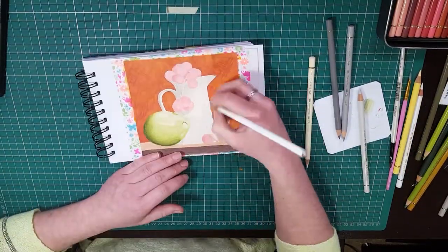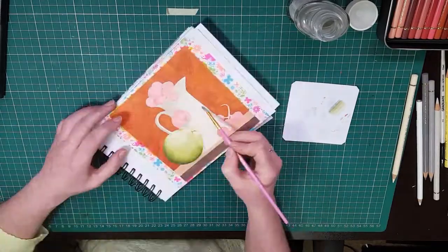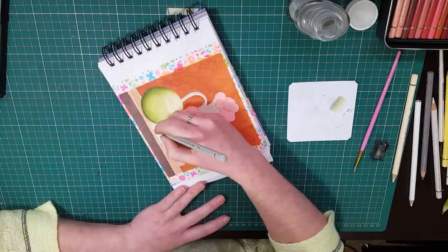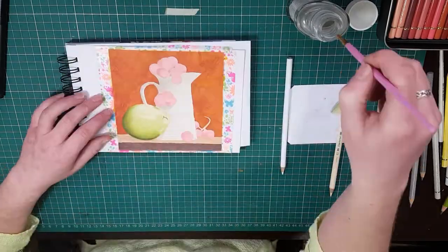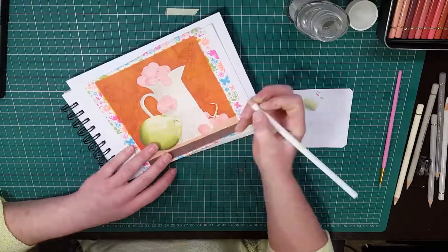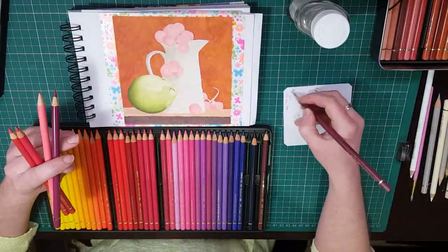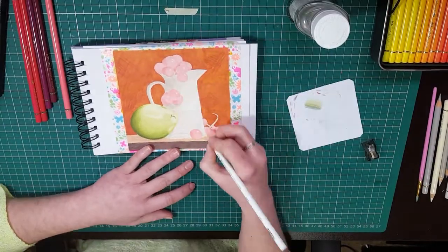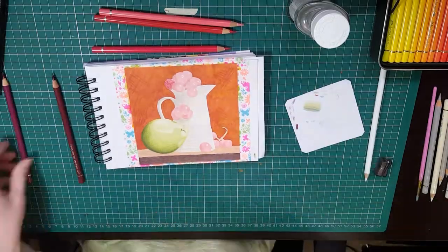I'm actually really glad that we've done this because I'm super happy with the end result. It's not as realistic as it could be, but I kind of like that it's at least semi-realistic. Personally, my favourite part of the picture is the pear, but that's probably because greens are one of the easiest colour groups for me to work with.